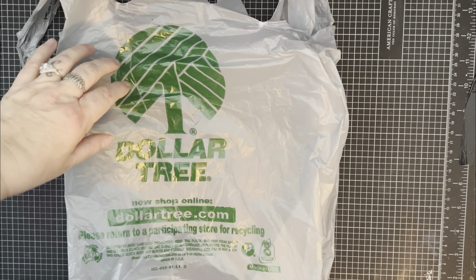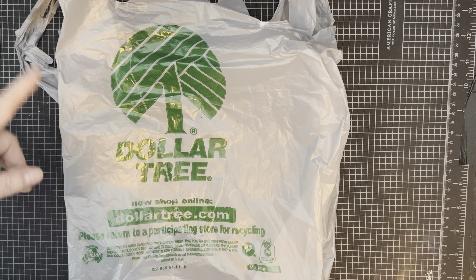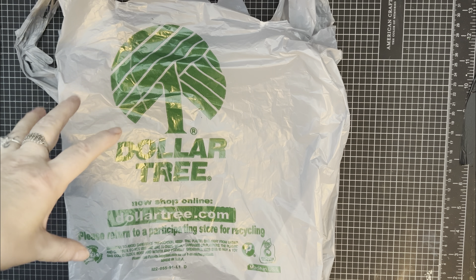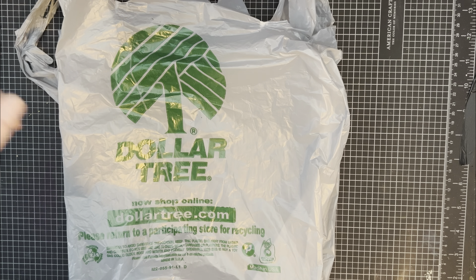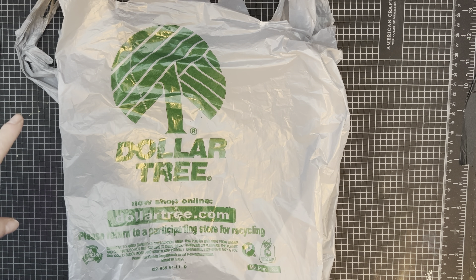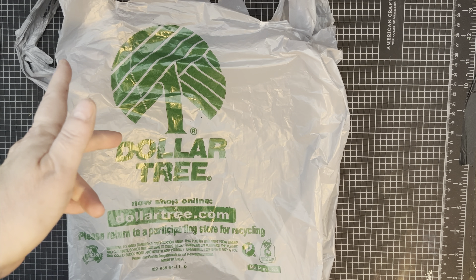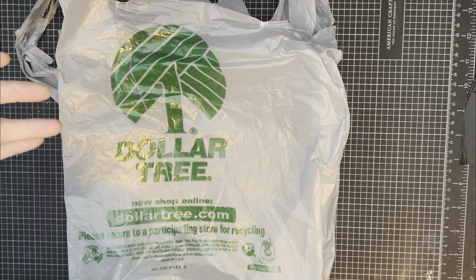Guess what we did guys — we went and did our favorite thing. We went shopping. So this is a haul video from Dollar Tree. Our plan is to do the Dollar Tree haul, and then the next video is going to be a card we made using just the Dollar Tree haul stuff. So a super cheap card, and we'll figure out the price of the total of the card.